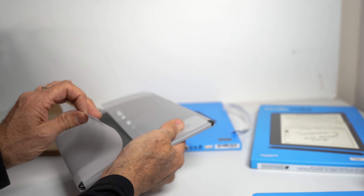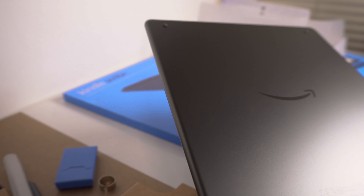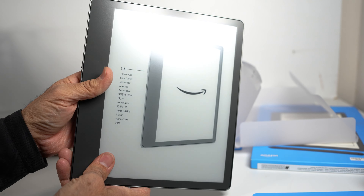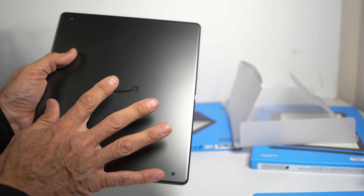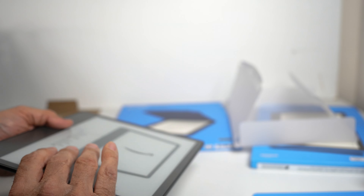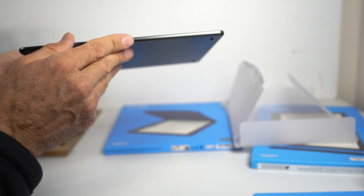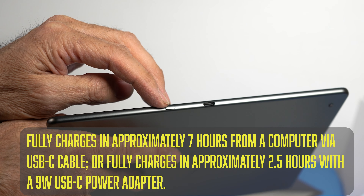Now unboxing the device itself — it's solid aluminum, which gives it a nice weight and feel. It's got the e-ink paper display, which is great for reading and taking notes. On the back there's the Amazon logo and four little rubber bumpers to protect the aluminum when you lay it down. The sides are nicely rounded and smooth all the way around, with USB-C on the side and the power button.